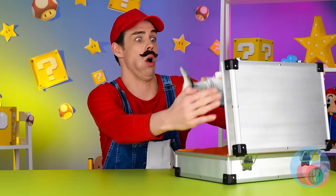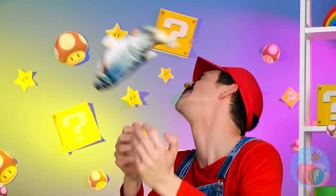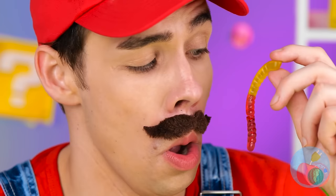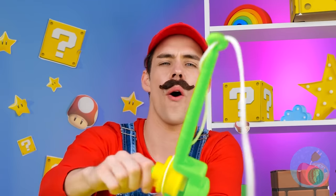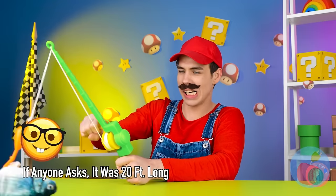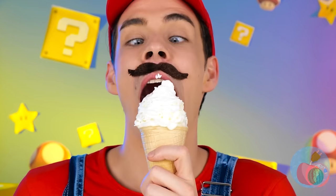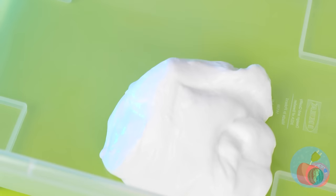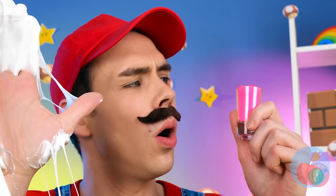Someone sure wants to say hello - it's a dancing fish! Maybe a worm will help entice it. Ready? Hook, line, and sinker. It's a big one - could it be? Yes, we got the dancing fish! Nothing beats a big scoop of ice cream. Unfortunately, that's not ice cream. It's slime, which is pretty cool too.